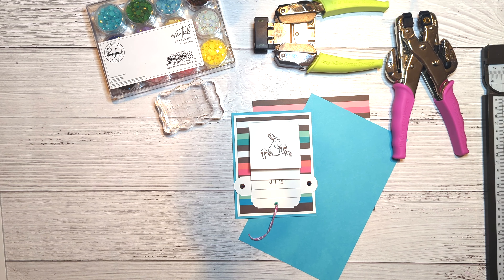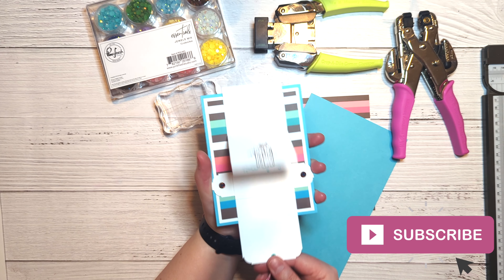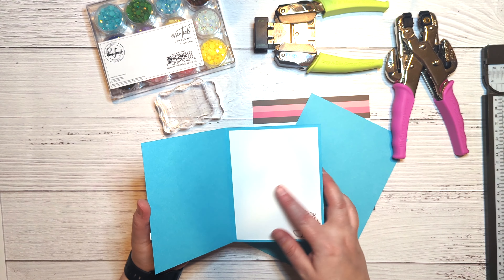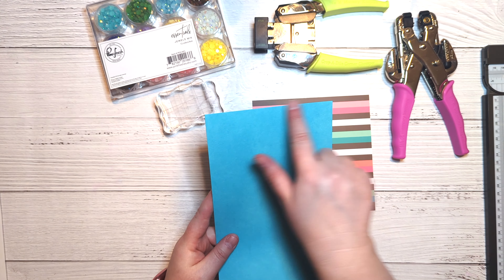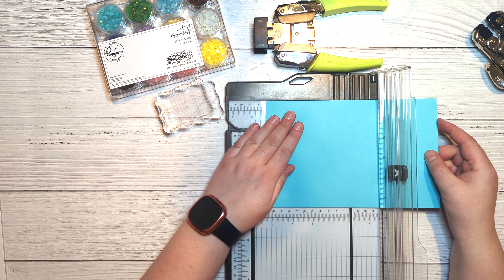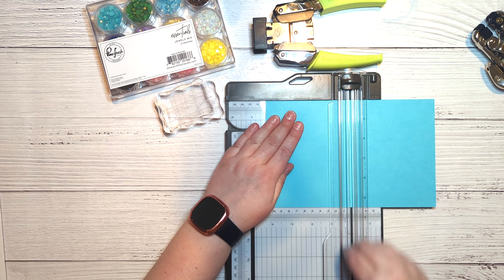Hey and howdy everyone, welcome back to my channel! I'm Jeannie with Paper Pixie Ink, and today I'm going to walk you through how to create this fun little waterfall card. I've used a few different products: the Daily Grind pattern paper from Catherine Pooler, the Paradise cardstock from Hero Arts, and some other things we'll discuss along the way.